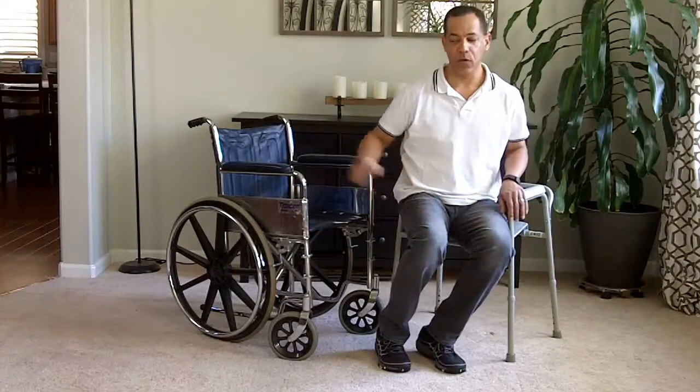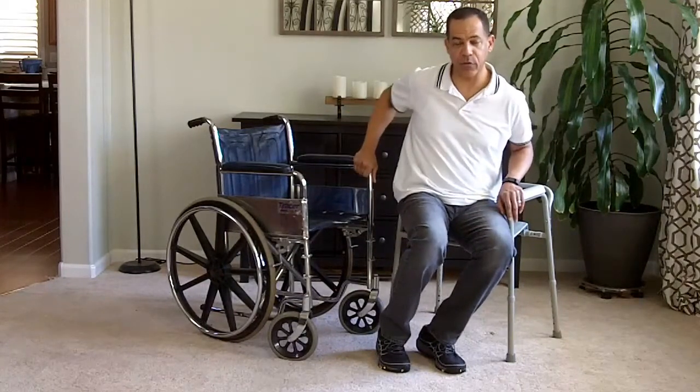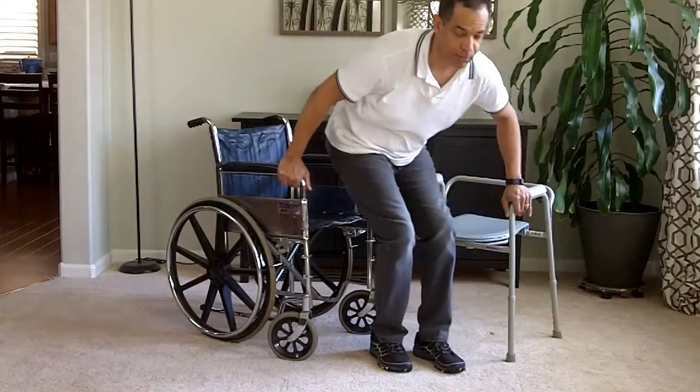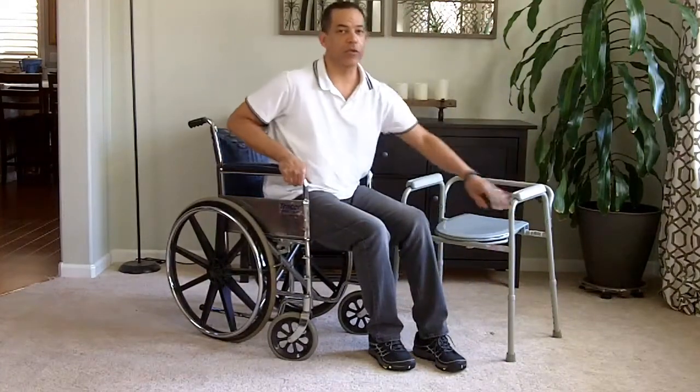Then turn their feet, reach across the chair — don't reach to this one, but reach across the chair. Have them lean forward and simply pivot back to the wheelchair.